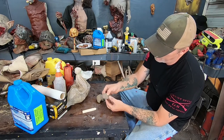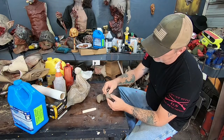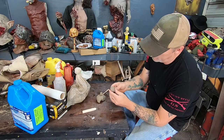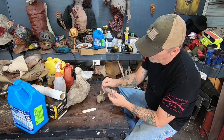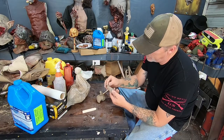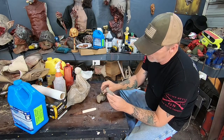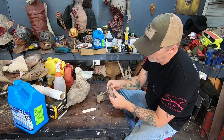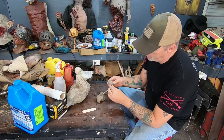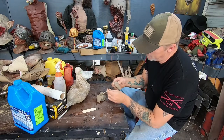We're going to take a chunk out of the bottom. Now these don't have to be perfect because they are zombie toes — keep that in mind, guys. They are zombie toes. Don't try to make them perfect. You want imperfections in them. You don't want a perfect zombie toe.